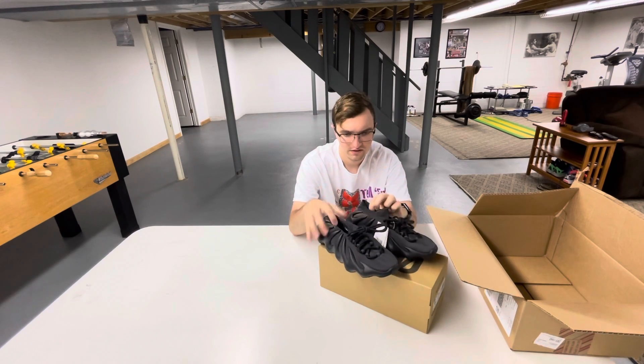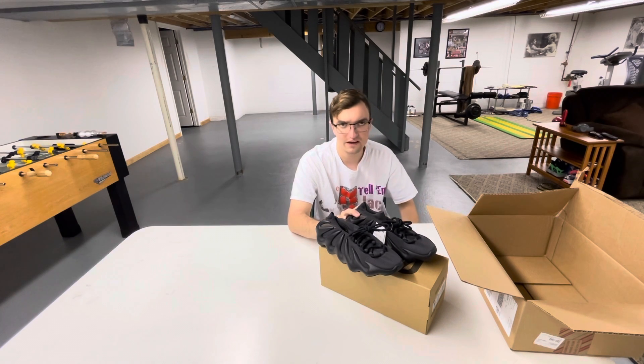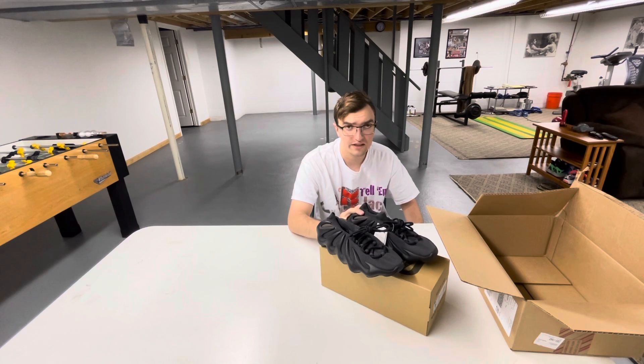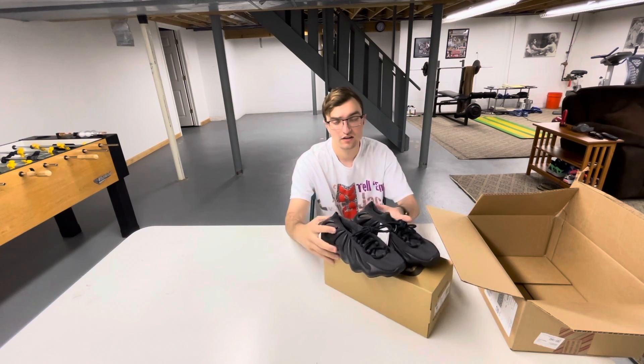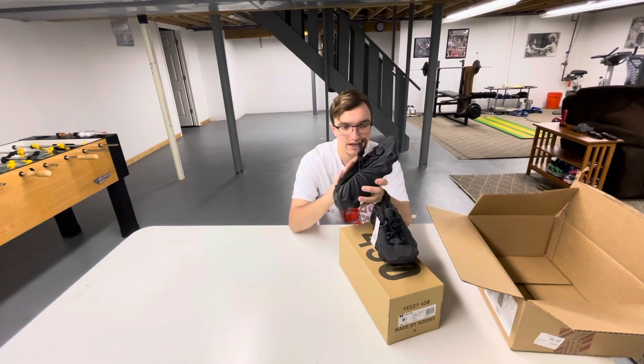You got the sock. Sizing is very unique on these — I would definitely go up a half size from what you normally get on your Yeezys. They definitely fit really tight because of the cage.